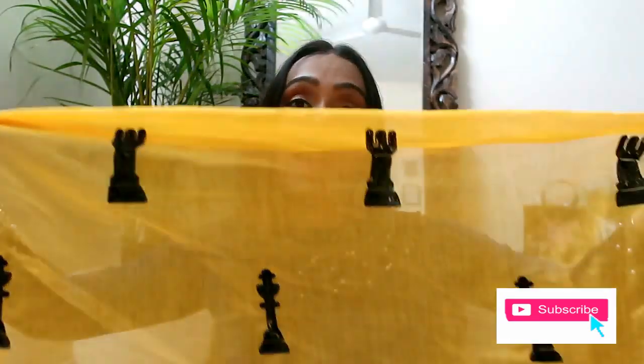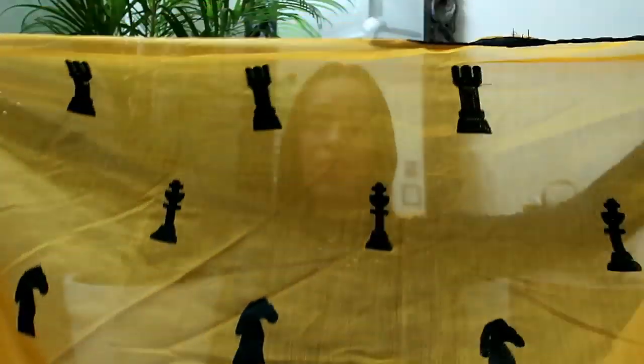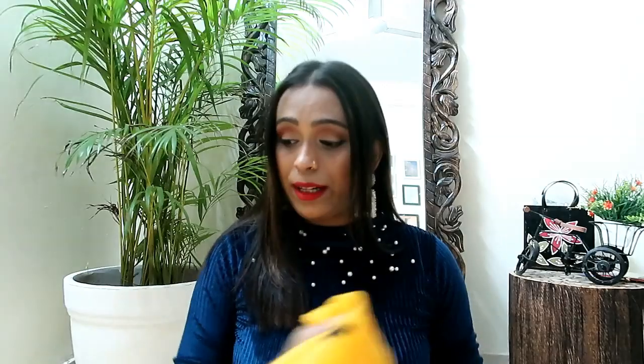My next saree is one you may have already seen on my Instagram. How beautiful this saree is! The material is chanderi silk — it is very fine and soft. There are prints on it in a lovely pattern. It is chanderi silk, which is a combination of cotton and silk.